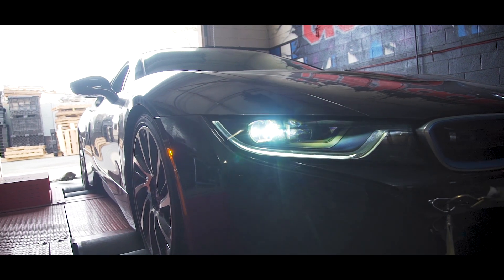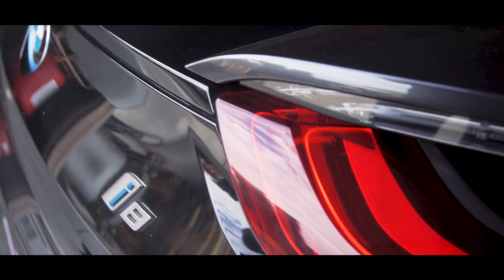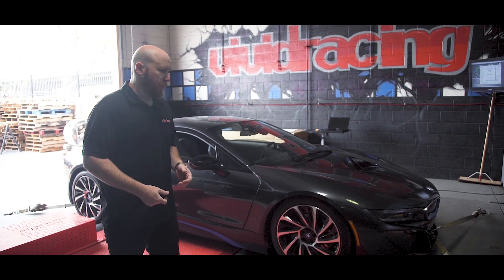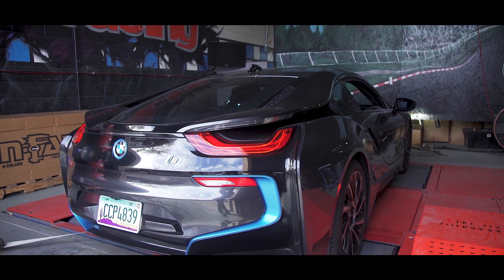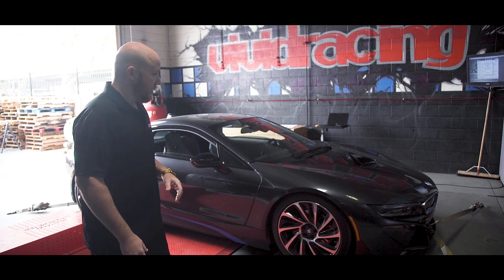So why the i8? The i8 is one that is part of the new F-Series tuning that we can do, but it's unique, being a hybrid gasoline setup, much like the new NSX and other vehicles. People always ask us, can you do more? So not only will we be able to increase power and torque, but we should also see an increase in fuel economy with changes in fuel. First time actually messing with an i8 in person — it's a pretty neat car.